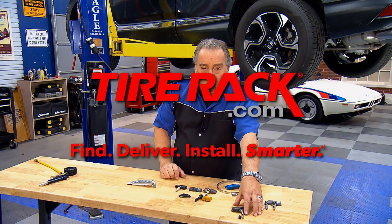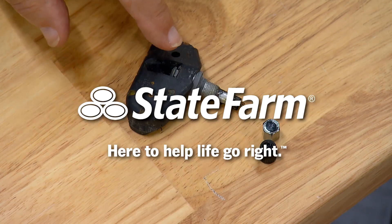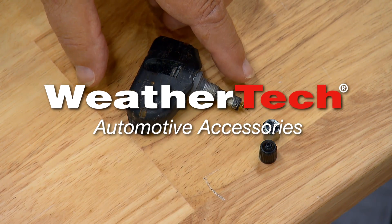Motor Week is made possible by TireRack.com, State Farm, and WeatherTech.